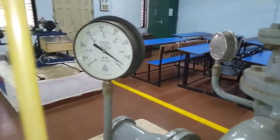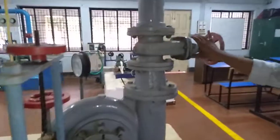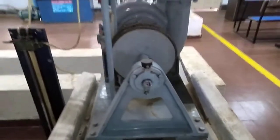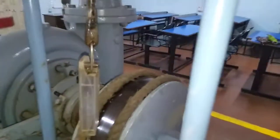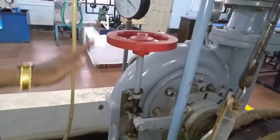Here we have a gate valve to increase or decrease the discharge, and we have the brake drum to measure the torque. We have a spring balance reading and this gate valve spring balance reading, and we have the gate valve for the turbine.